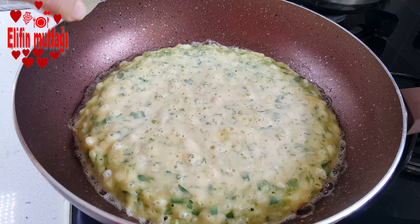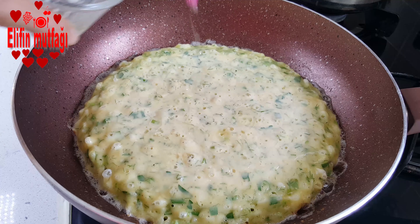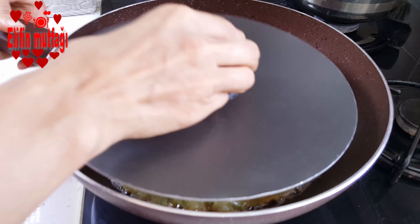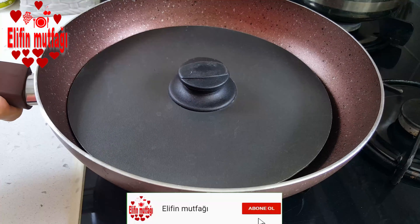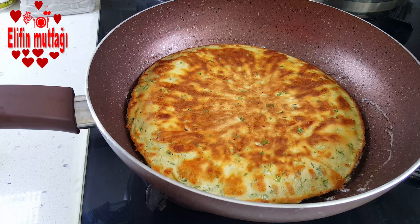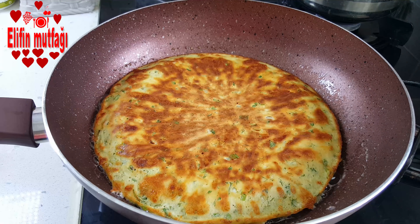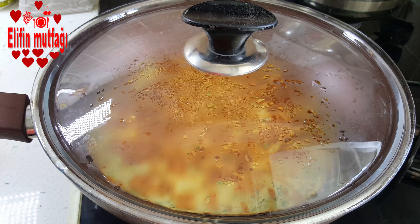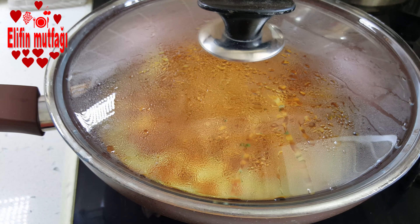Üzerine fırça ile biraz sıvı yağ serpiştiriyorum. Daha sonra balık tavasının kapağı ile kolayca çevirebilirsiniz; bakın bu şekilde çeviriyorum. Diğer tarafını da yaklaşık 7-8 dakika kadar kısık ateşte pişiriyorum.